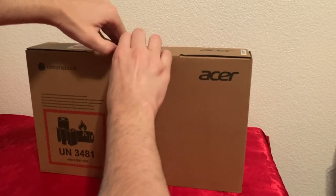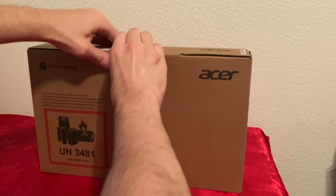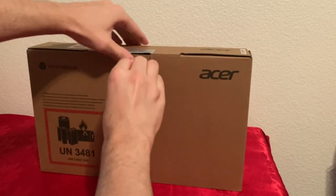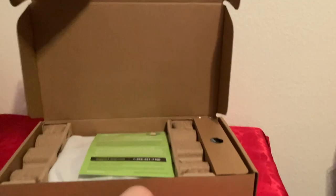By the way, the shipping was extremely fast with Walmart. I bought it yesterday and it already got shipped and arrived today, so it hasn't even been 24 hours since purchase. That made me pretty happy.